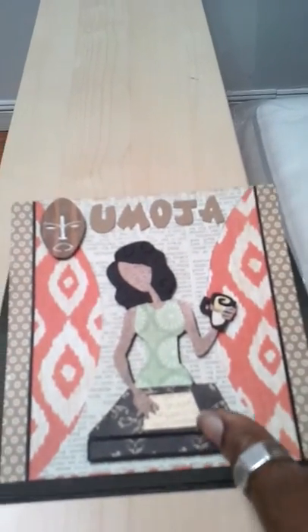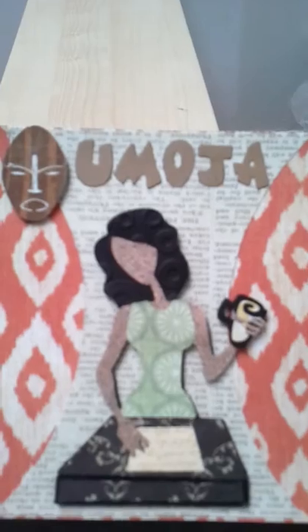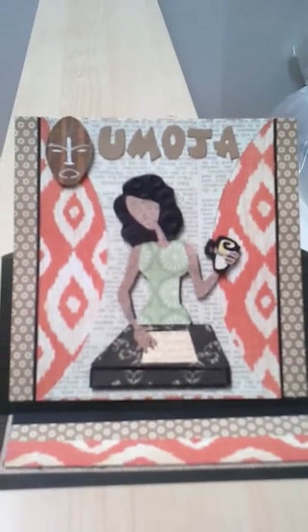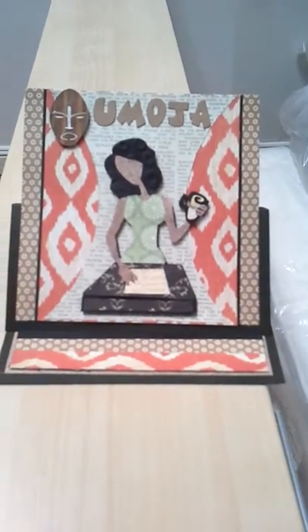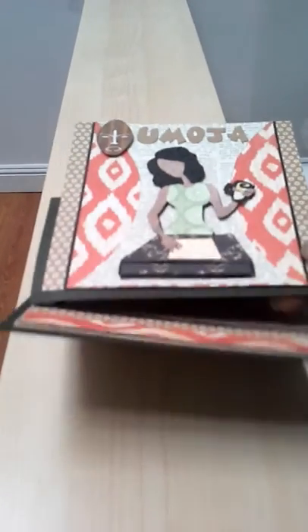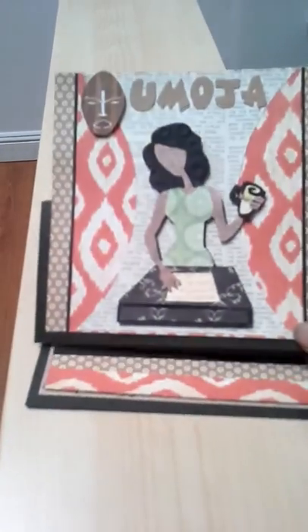I embossed her hair — I'm not sure if you can pick that up — I embossed her hair with a Cricut folder and just did various papers from my paper stash. I wanted to give it an Afrocentric flare, and on the inside I used some of the same papers but I put a metal key with a crown on the top of it, as she's the matriarch of our family.